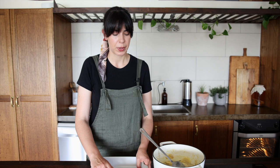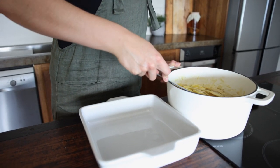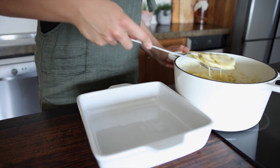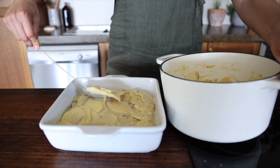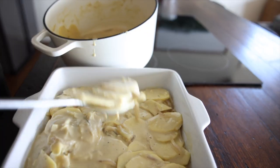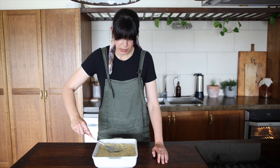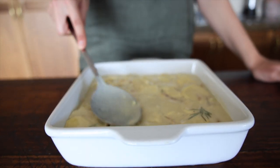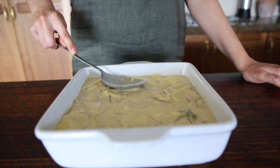I've got a square baking dish that's quite deep. I like it deep so you can get that nice height on the gratin once it's baked. Transfer all of that beautiful potato creaminess into the baking dish, then using the back of your spoon, press the potatoes down so they're submerged in that beautiful sauce.